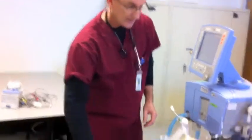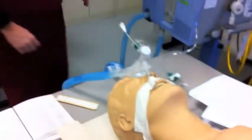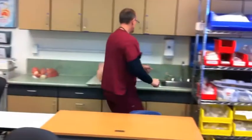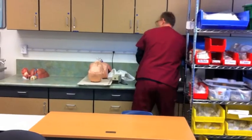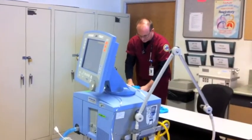Next, he's going to gather equipment. He's going to obtain a cuff pressure manometer, suction catheters if necessary, and gloves.